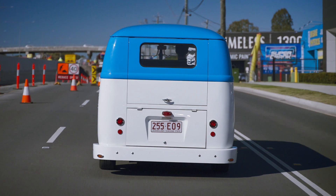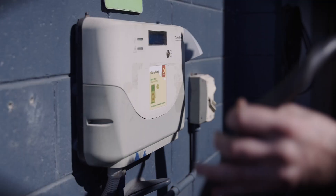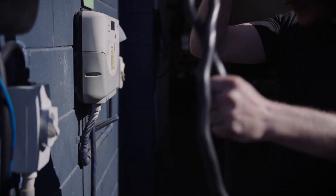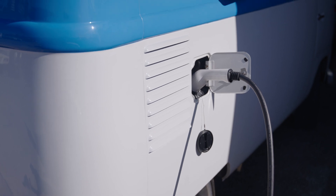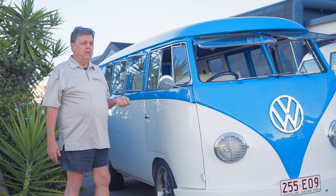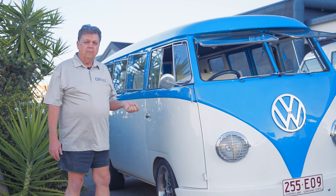We did some other interesting things — we added two three-phase chargers to it. So with the right plug we can get something like 22 kilowatts of charging in this car, which is pretty good. But if you're just at home, it'll be back to something like about a three kilowatt charger. Anyway, that's the combi — love it.